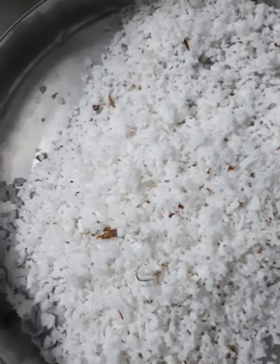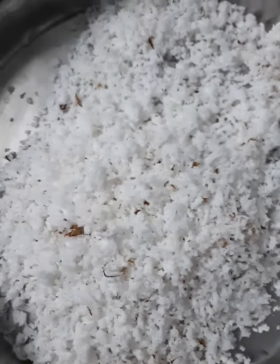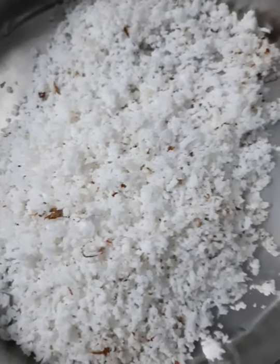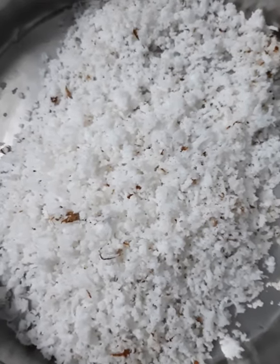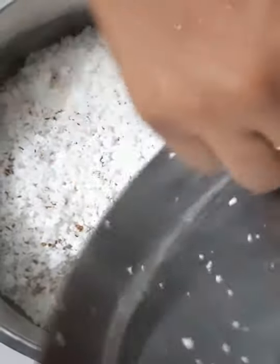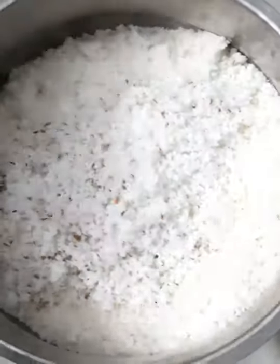We will cook the rice. This is the mix. Now you pour the rice. Mix it all together.